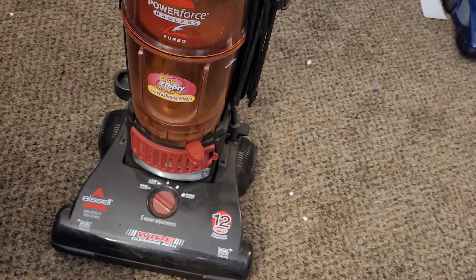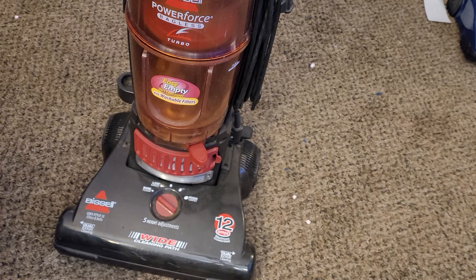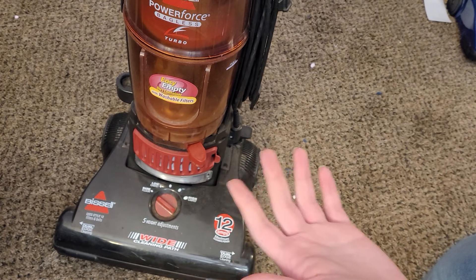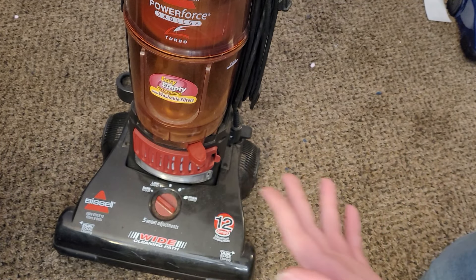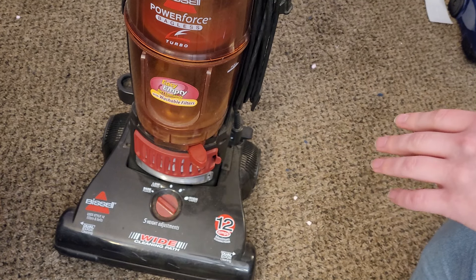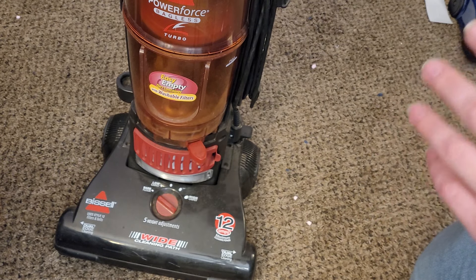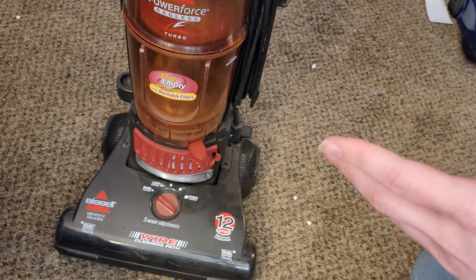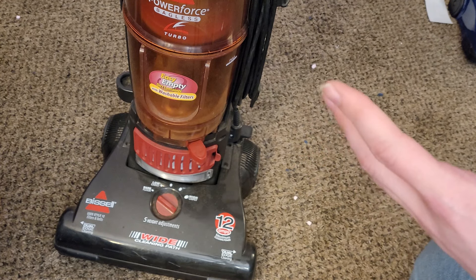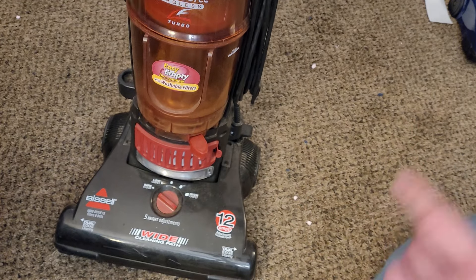This machine is — it's the last version of this Bissell upright that still maintains all the features, at least in the Walmart era of Bissells. After this it was replaced by the Bissell PowerForce Helix, and the Helix and Helix Turbo came out in — I want to say 2012. I think that's correct, I could be wrong.